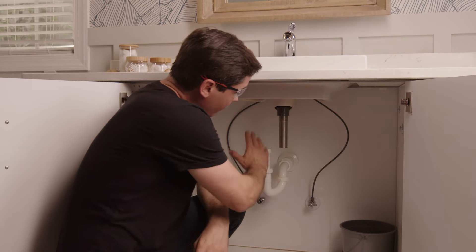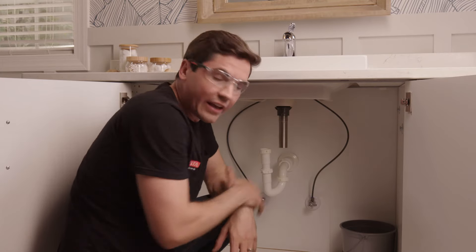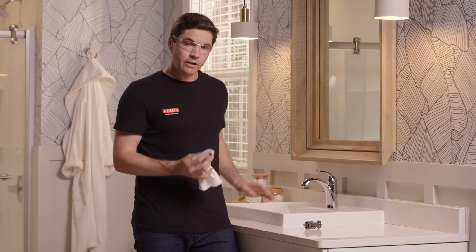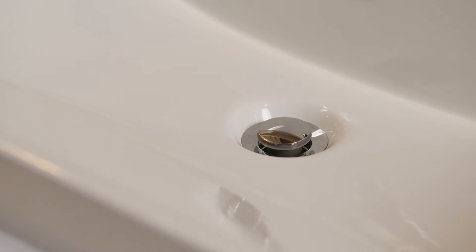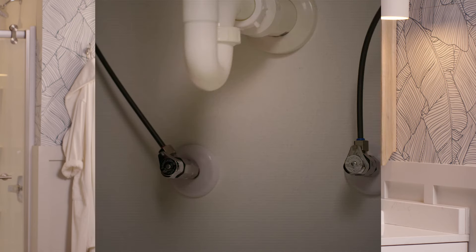That feels good. Now I'm going to make the rest of the plumbing connections down here, then move up top to clean up any silicone that may have squeezed out. Using a clean rag and following the manufacturer's instructions for the silicone, wipe it around the edge of the drain flange to make sure it's totally clean before everything dries. Then reinstall the stopper by dropping it down into place. Now let this dry following the manufacturer's instructions for cure time, and once it's fully cured, we'll move on to the next step: flushing the lines.